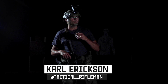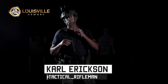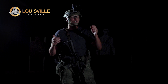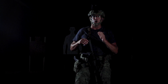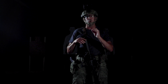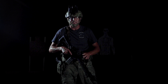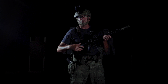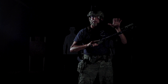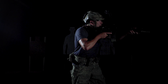Hey guys, Carl here with Tactical Rifleman. We're at the Louisville Armory doing a night shooting session. The cool part about doing night shooting at an indoor range is I can shoot in the middle of the night with air conditioning. I want to talk about my top five favorite night shooting drills to do with a rifle using night vision devices. When you're setting up to shoot with NVDs, think about your day shooting — locking the rifle in the pocket of your shoulder and looking through that day optic.